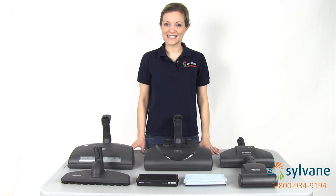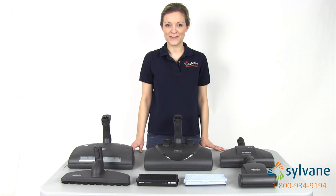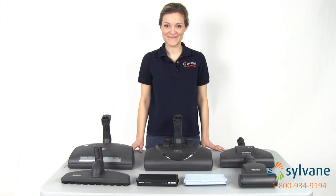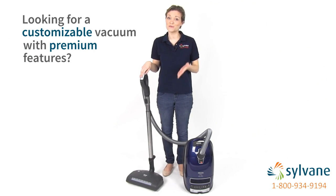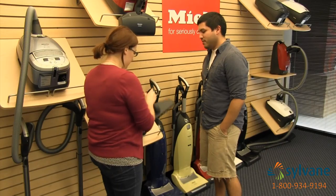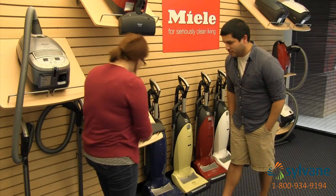You can customize your Miele S8 with additional floor tools or Miele's air filters, so be sure to check out the available accessories for the Marin. If you're looking for a customizable vacuum with premium features, the Marin might be the one for you. You can also stop by our Miele showroom to get a personal consultation and test drive any Miele vacuum.